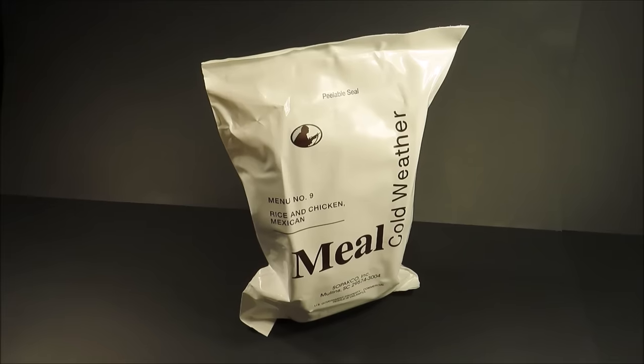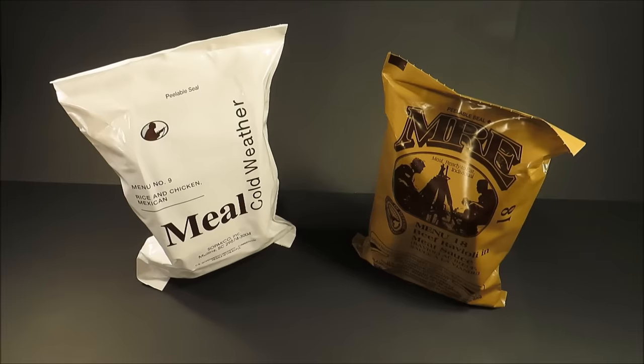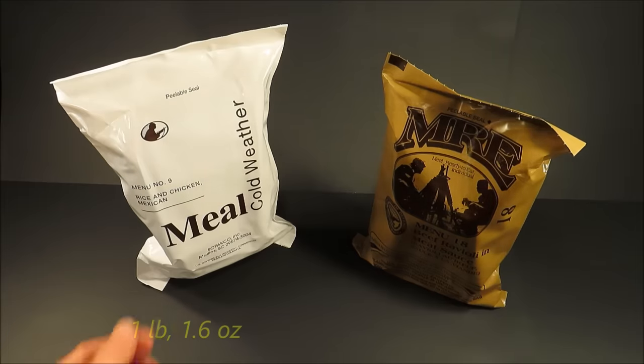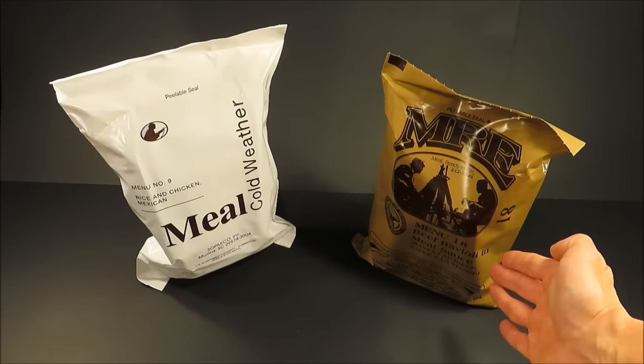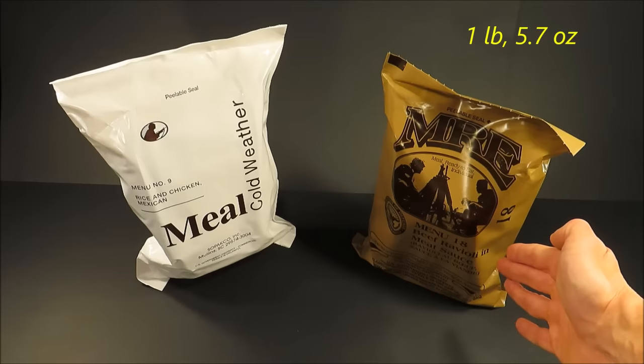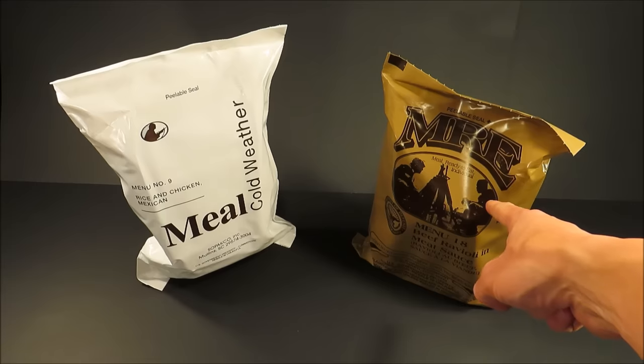This is the U.S. Meal Cold Weather, or MCW. Menu number 9, Mexican Chicken and Rice, weighs 1 pound 1.6 ounces or 496 grams, while Menu 18 Beef Ravioli MRE weighs 1 pound 5.7 ounces or 615 grams — and it contains 240 calories less.